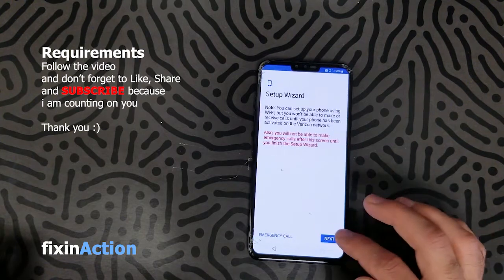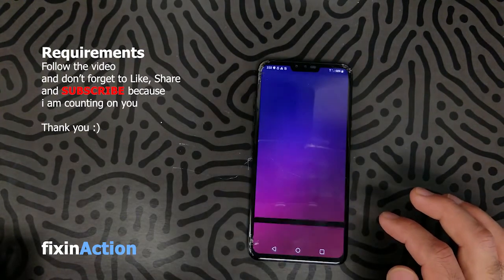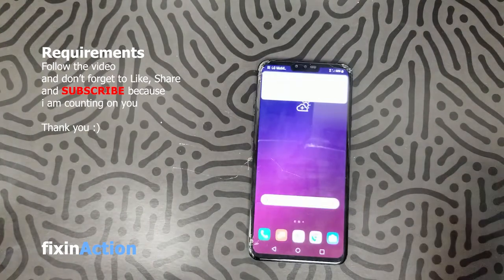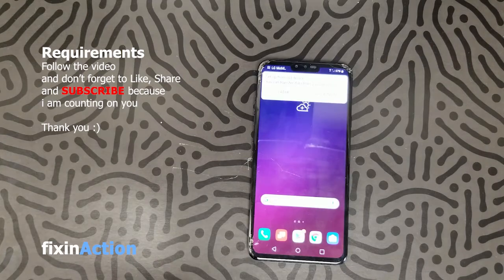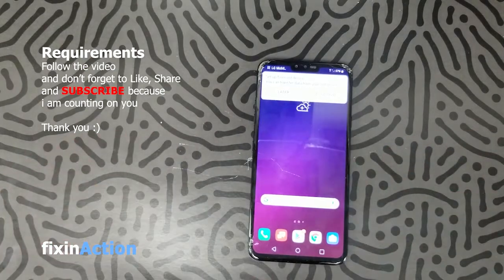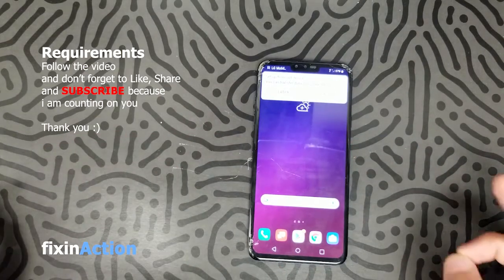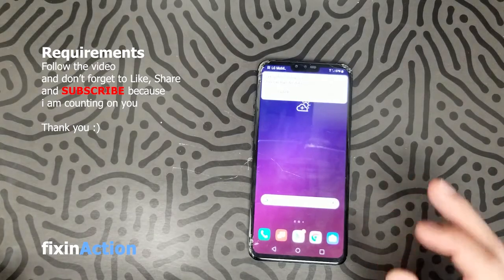Use Wi-Fi, next, skip this, got it. That's it — you have successfully bypassed and got access back to your old device. Now you can reactivate it with your carrier, whether it's Verizon, AT&T, or T-Mobile. This one was a Verizon. Please don't forget to like, share, and subscribe for new videos — thank you.